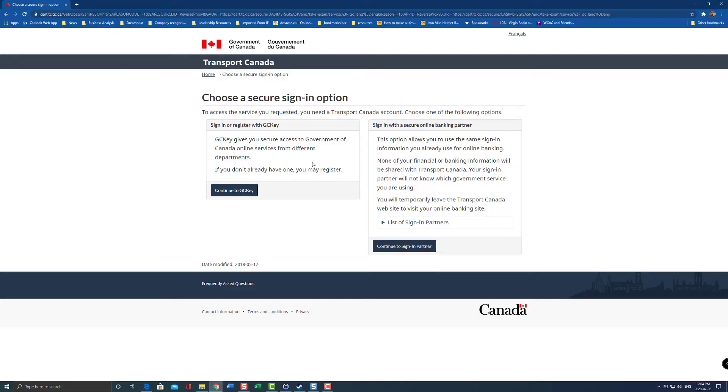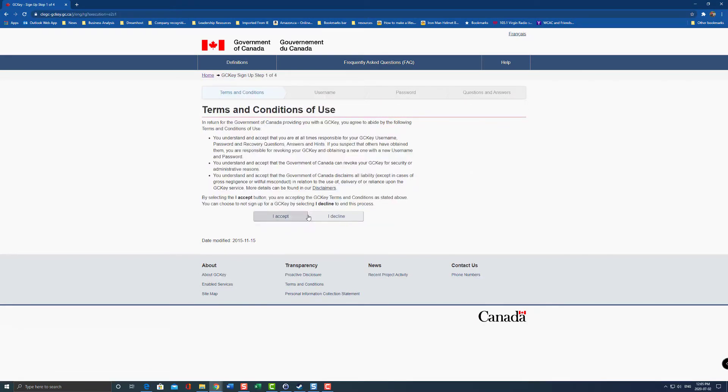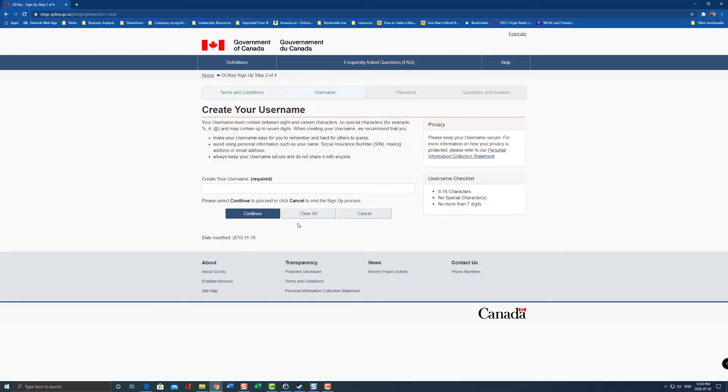So the first website — I'll leave a link in the description — but you have to register with Transport Canada, and you have to get a GC key that gives you access to the Government of Canada self-service portal. So I'm going to click on 'Continue to GC key', and hit 'Sign up' on the right-hand side, read the terms and conditions — I'm just going to hit accept here — and then here you can create a username.